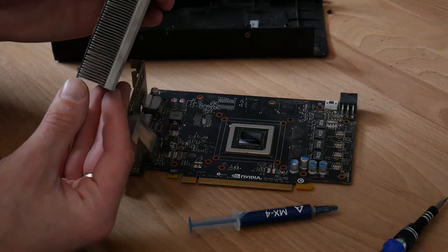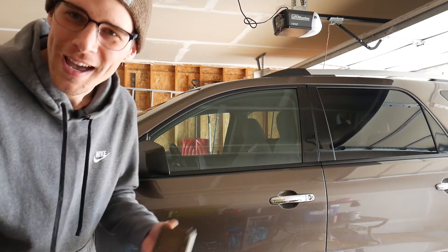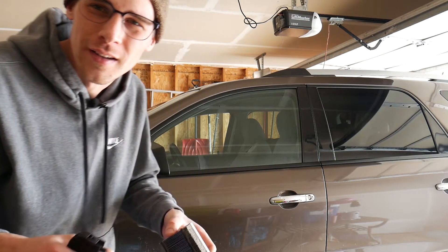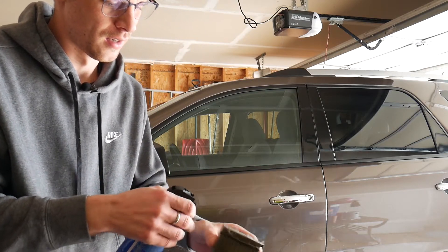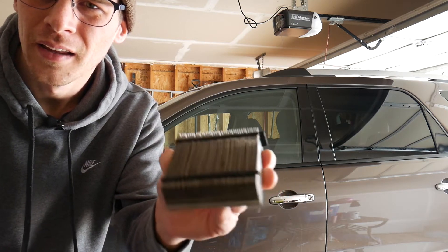This heat sink is caked with dust. So I'm going to take it outside to the garage and blow it out. I would not recommend doing this in your house if you're asthmatic or if you just hate nasty old crusty dust. This is a used card. Do it outside. Much cleaner block — much cleaner.